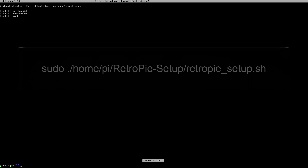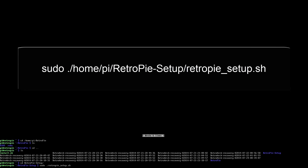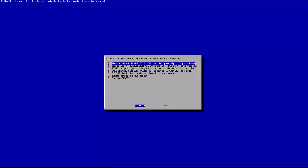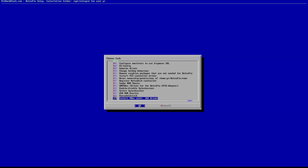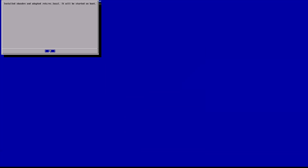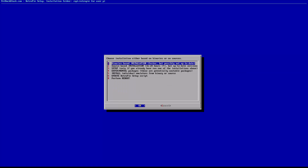Next we want to run retropie_setup.sh. This has the option for installing the Xbox 360 pad driver so we don't have to worry about any commands. Type: sudo ./home/pi/RetroPie-Setup/retropie_setup.sh — make sure the R, P, and S are capitals, and that is lowercase. Once we are in, go to option three which is Setup, hit Enter, and go to the bottom to Install Xbox 360 controller driver. Hit Enter and your Pi will download the necessary files from the internet. If you get any errors here it means there is something wrong with the internet connection and you will need to troubleshoot that first.